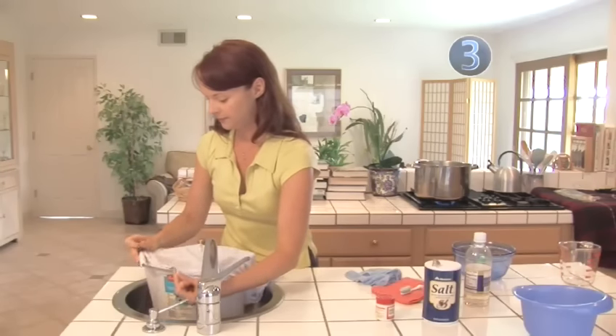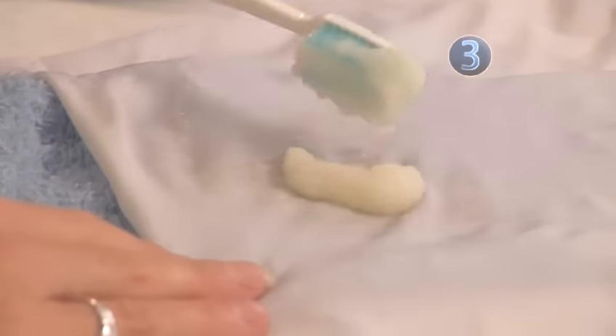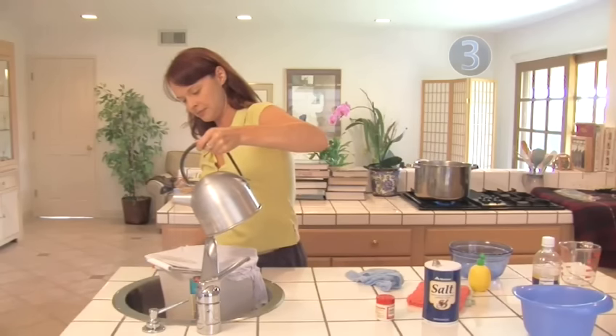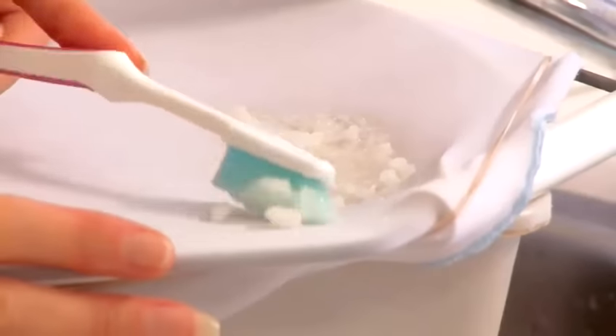Another option is to stretch the stain over a heat-proof bowl or bucket and secure with a rubber band. Use the lemon and salt mixture again, but this time try pouring boiling water over the stain into the bowl. This option can also be repeated if necessary.